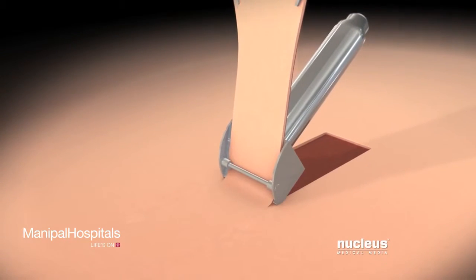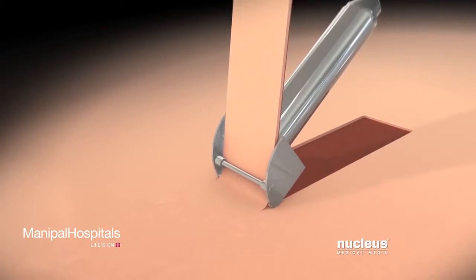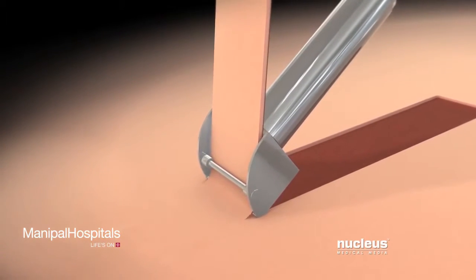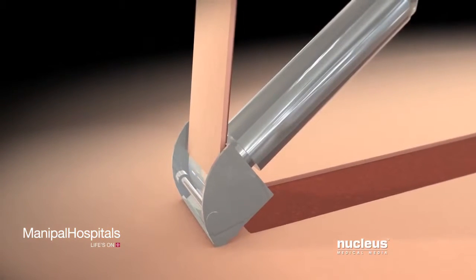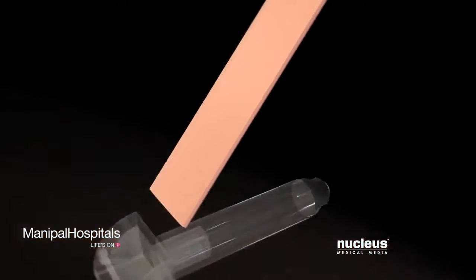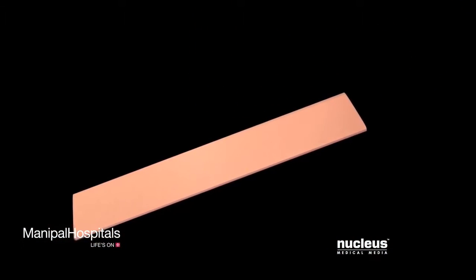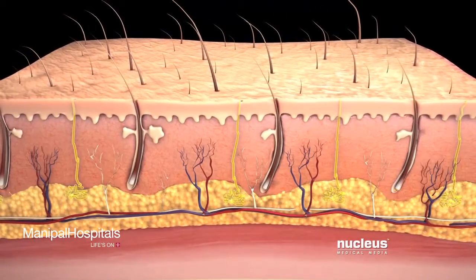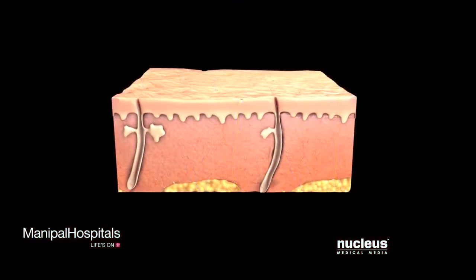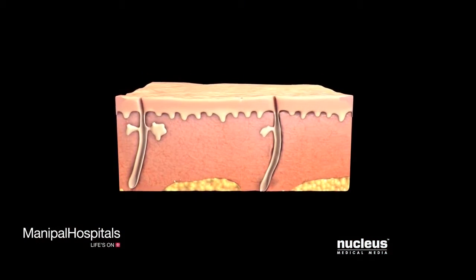After cleaning the area of healthy skin called the donor site, your surgeon will use an instrument called a dermatome to remove very thin slices of your skin, creating a split-thickness skin graft. For full-thickness skin grafts, your surgeon will use a scalpel to remove all the layers of skin at the donor site.